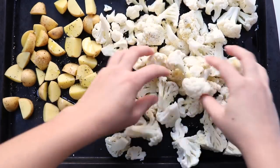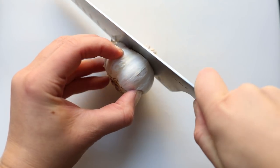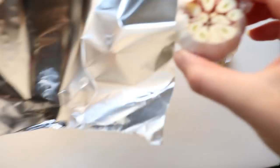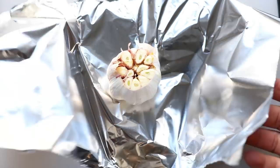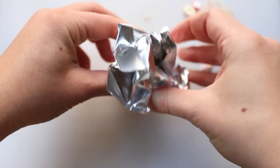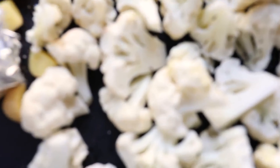Then we are also going to roast an entire head of garlic. To do that, we just want to first slice the very top off of the head of garlic — that should expose the cloves. Then put it into some tin foil, drizzle it with a little bit of olive oil, wrap it up like a little package, and add that onto our baking sheet. We'll roast all of these veggies for about 20 to 25 minutes at 425 degrees.